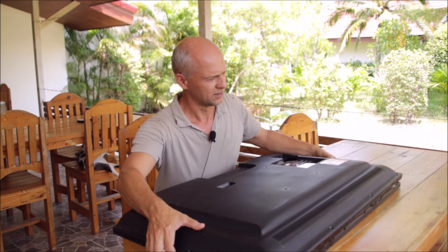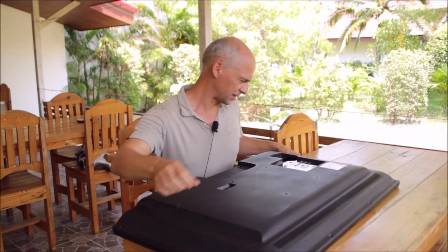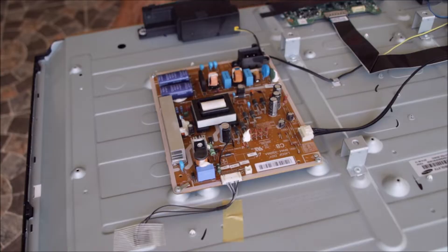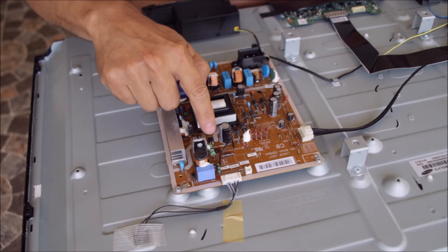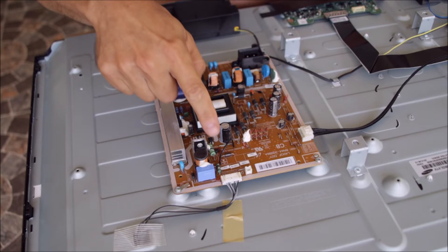It's a power supply unit which failed — a very interesting case. Here's the power supply unit of the TV. Immediately what I saw was a burn mark here on the board, but interestingly there is no component there. The only thing that was there — I will show you this in detail — were two jumpers.